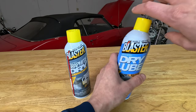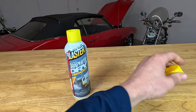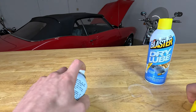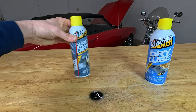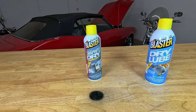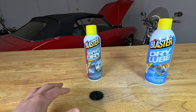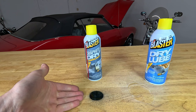Just to show you — there's the dry lube, and that's the graphite. As you can see, they're blatantly different as far as how they look once they've been applied. So naturally you don't want to use the graphite on something visible if you don't want a black coating on it.